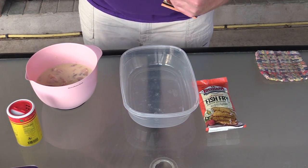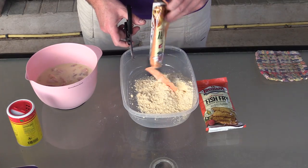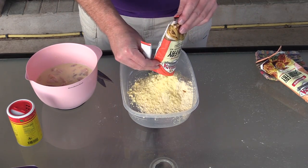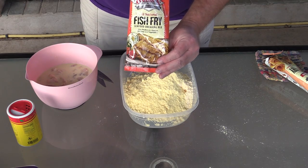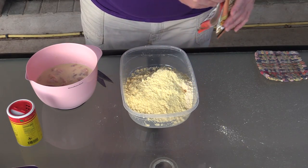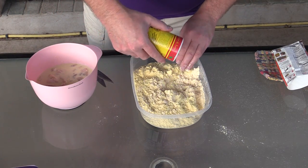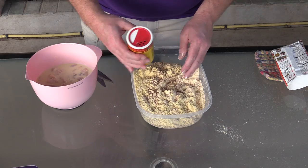We're just going to dump both bags down in here. There's one, there's the second one. You can see this one's got a little bit more cornmeal — that's the regular fish fry. And the shrimp fry right here, this has more flour in it. Anyway, that looks pretty good. Kind of mixed these up together a little bit. Going to throw a little bit of the Slap Ya Mama in there, just for a little extra something — probably a tablespoon. Looks good.